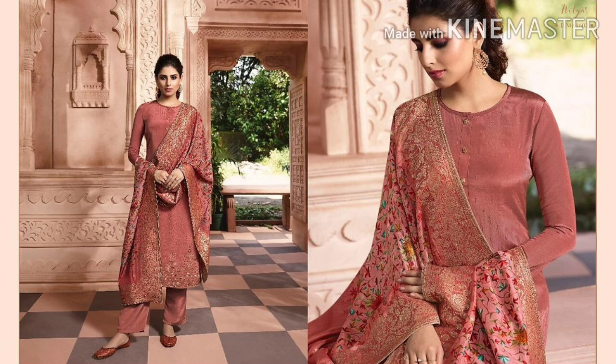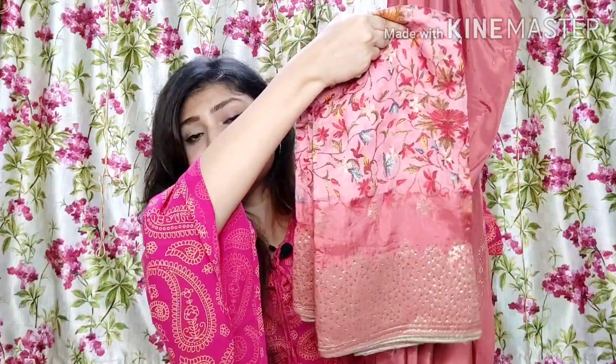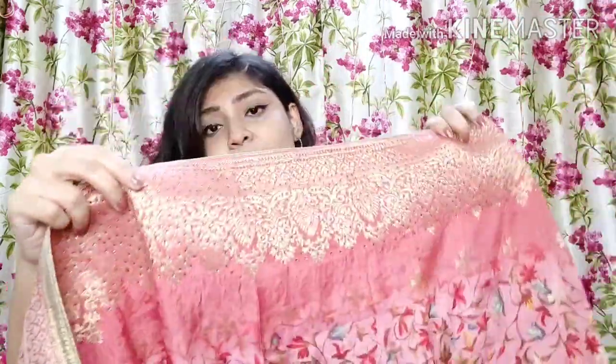You get all this in this beautiful suit set for any Indian function — this dress is perfect. After that, a beautiful almost peach silk suit set, which is very beautiful and soft silk. You get a heavy dupatta, and it is very beautiful. I will show you the dupatta first because the dupatta is the main attraction. It is a silk heavy dupatta, very heavy, and inside you will get multiple color prints which are very beautiful and colorful work on the peach. The border has stone work on all four sides.